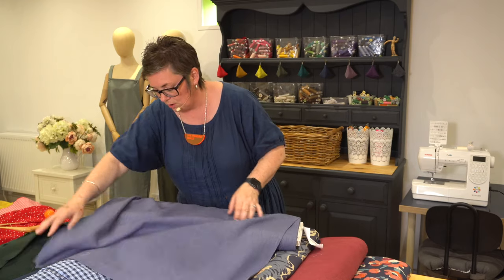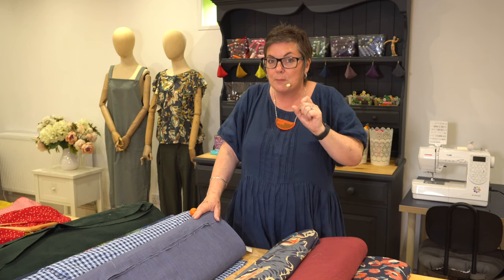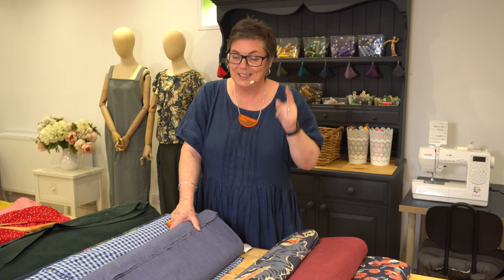We've also got an intro into sewing course starting — if you or anyone you know is completely new to sewing, that's a really nice one to start off with. We start with very basic things: how to use a sewing machine, making a tote bag, a cushion, and a little zippy bag. All of those are brilliant ideas, especially if you're thinking about making things for Christmas. Keep an eye on this space because we'll be talking more about that very soon.